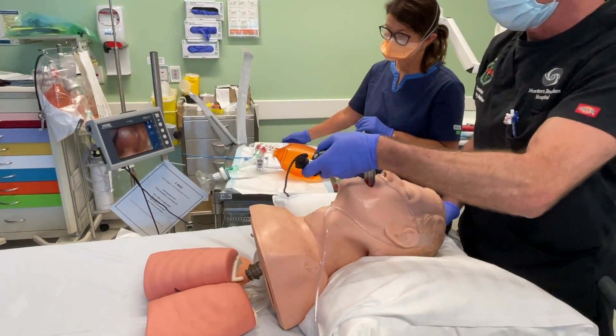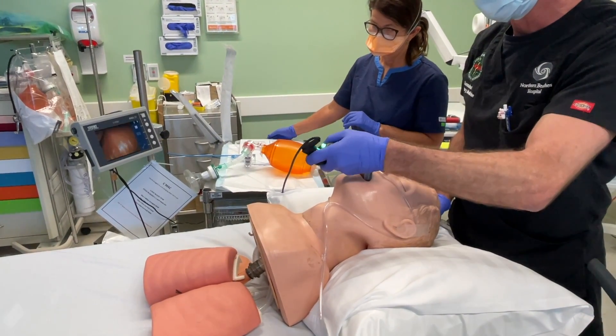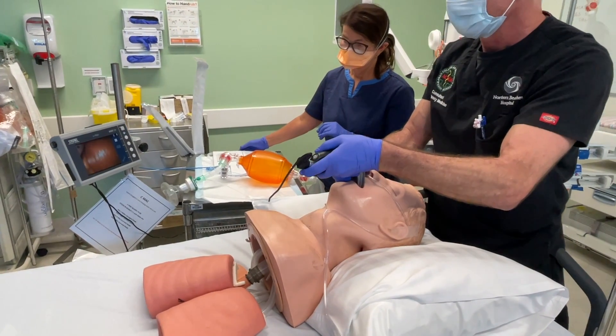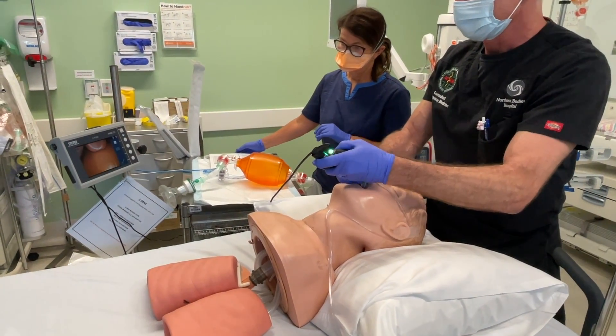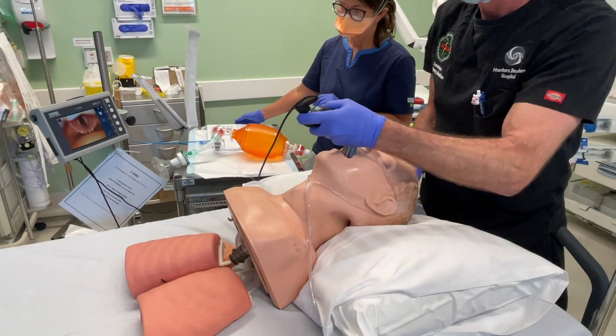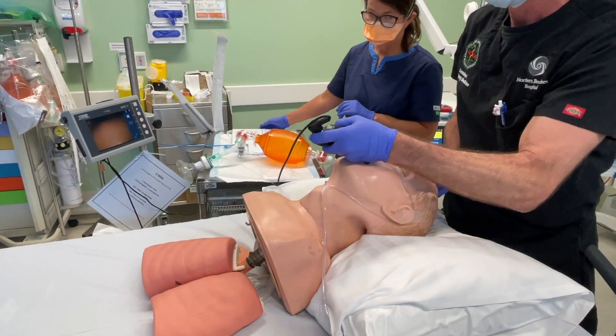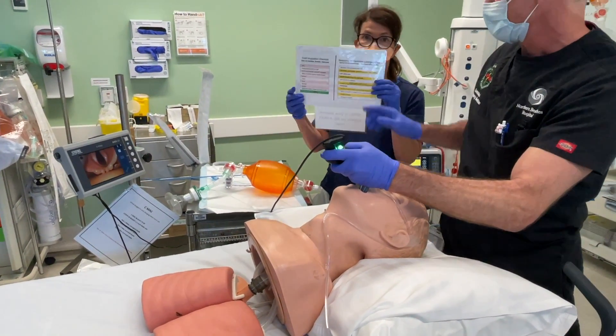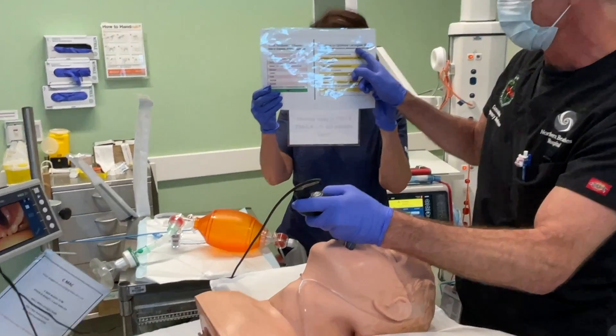Just to summarise: if we don't get an adequate view on initial laryngoscopy, despite our initial attempts at optimal positioning and full paralysis, I'm going to do external laryngeal manipulation, I'm going to lift the head more, I'm going to insert all the way, lift, and come back. Those are our basic drills to optimise our view of laryngoscopy and our sequence to optimise laryngeal view. Thank you.